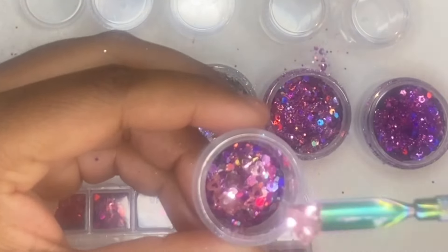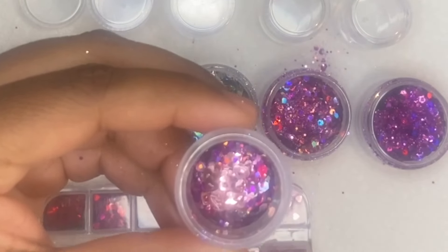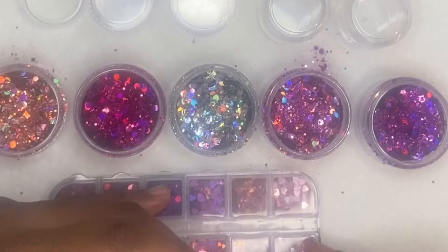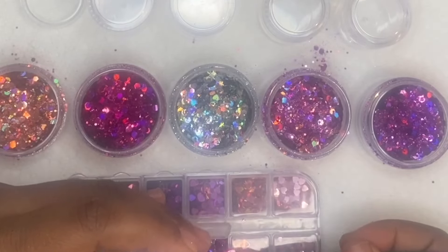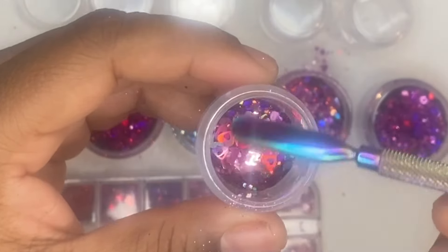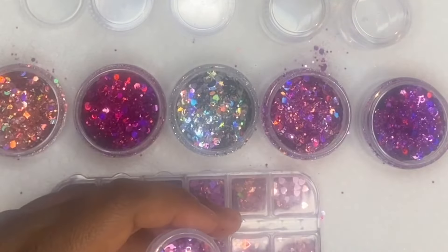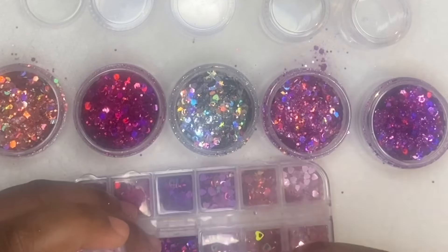I'm showing you my nail sequins that I decided I wanted to add to this glitter mix. With the hollow hearts and the regular hearts, I was looking for the same colors that I have inside the glitter mix already, and just going ahead and scooping some of those hearts into my glitter mix.